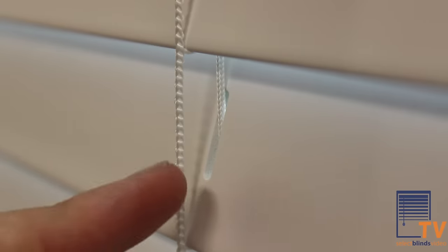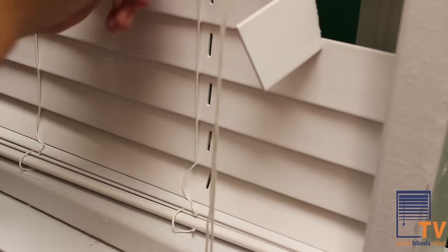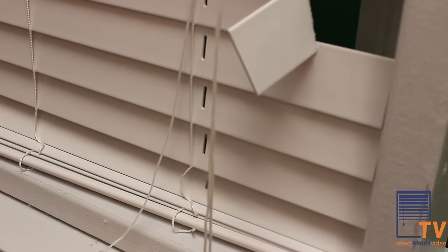Next, where the slat you need changed is, pull the lift cord all the way up to the slat. Depending on the size of your blind, you may have a few more lift cords to pull out, but there will be at least two that you will need to remove.